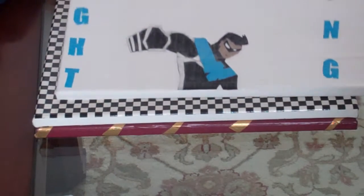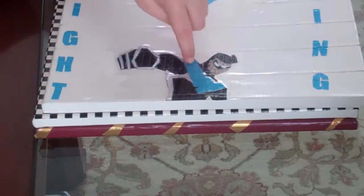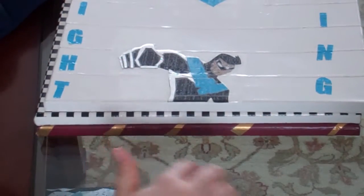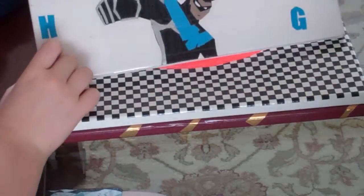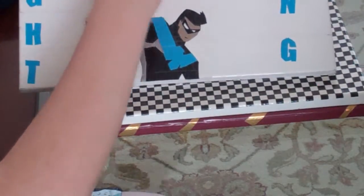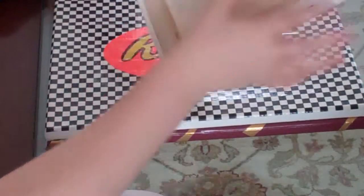So it says Nightwing. Duct Tape Stuff did this — he did the little guy down here, Nightwing himself, on a smaller canvas, but I couldn't find any smaller canvas, so I thought, why not expand on his idea? It has the Nightwing logo right here. All duct tape — this is all duct tape, except the canvas. This is a canvas board.